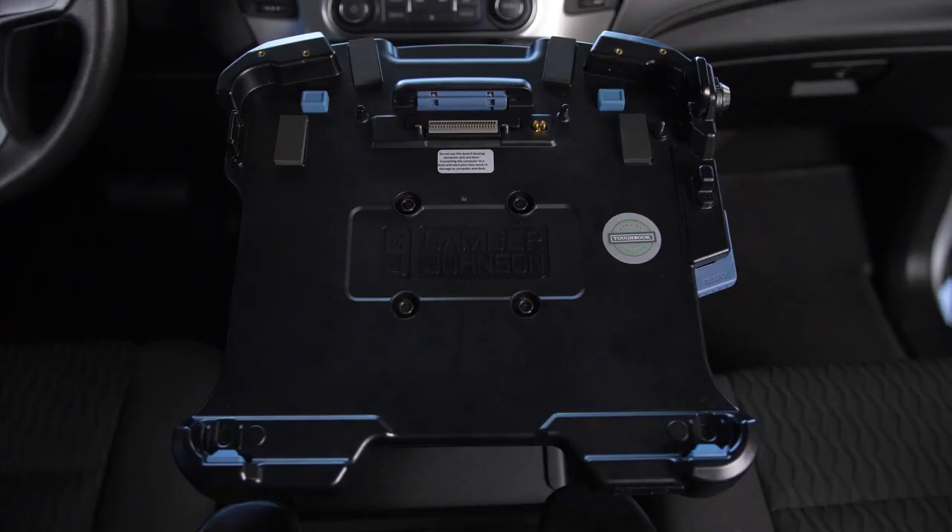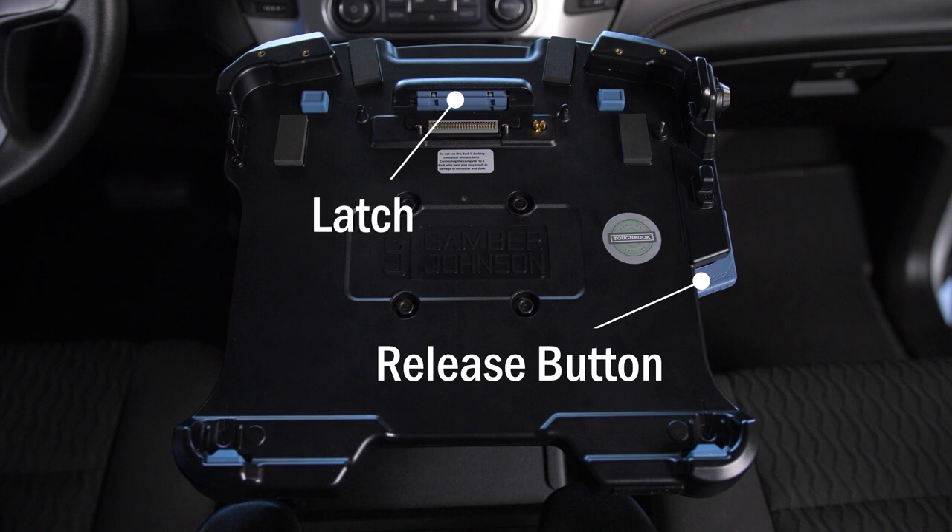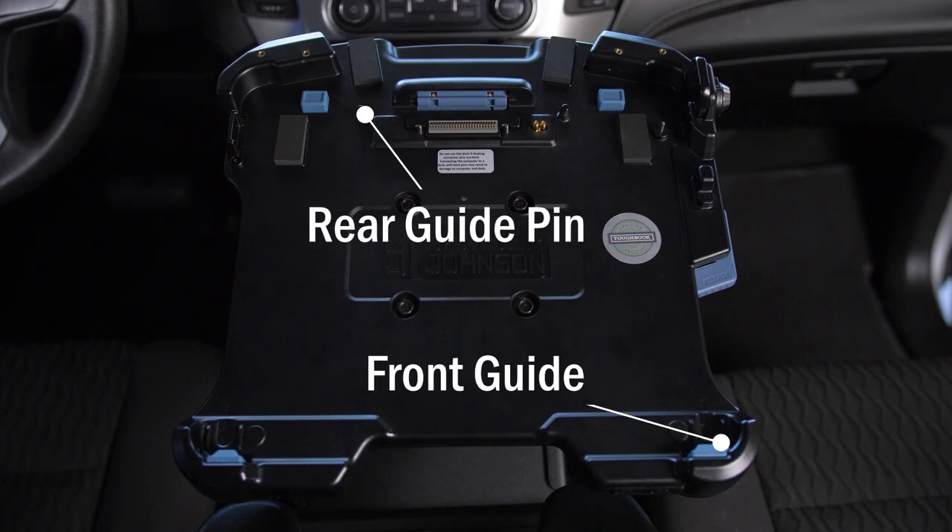To begin, let's identify some main features of this dock. On the right side is the release button. The release button operates the latch located here. The front guides and rear guide pins help direct the laptop to the correct position.